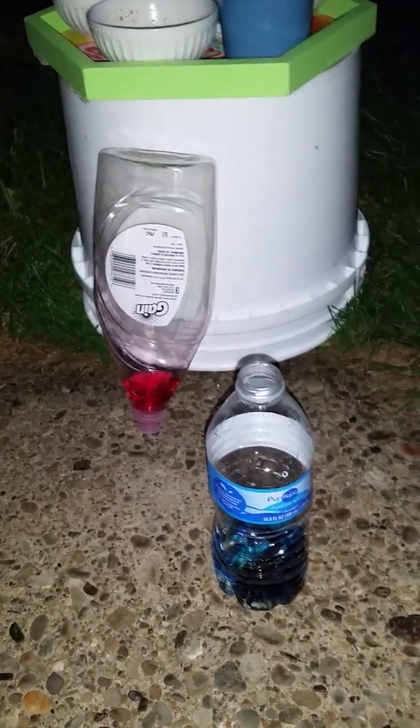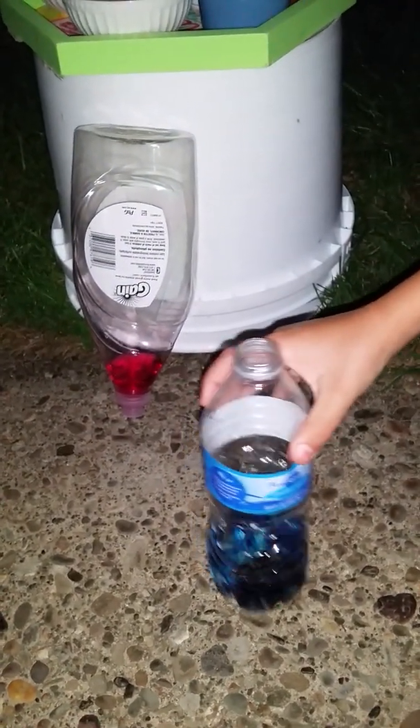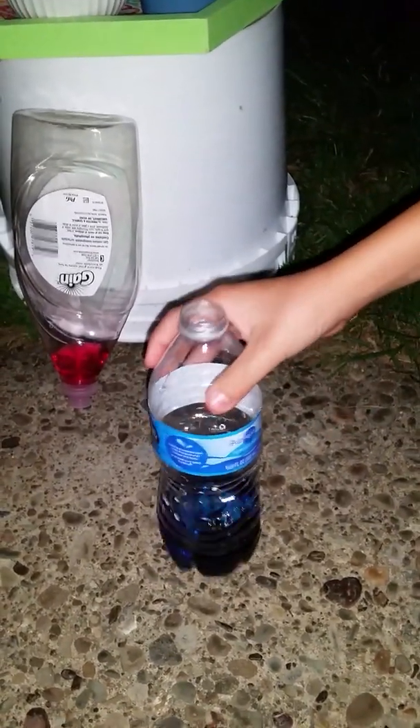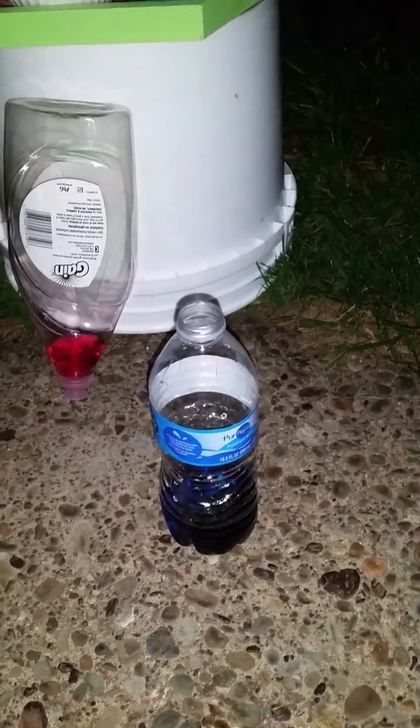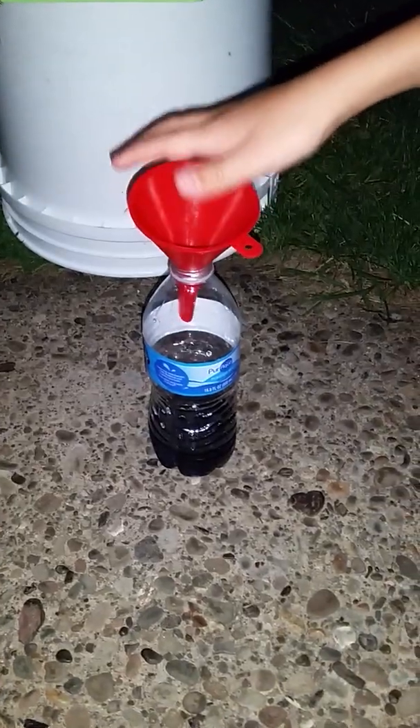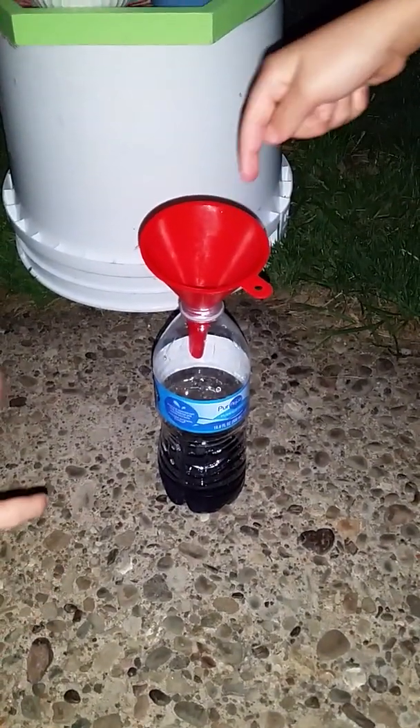I'm gonna shake this up a little bit — just don't shake it everywhere. Then you are going to add some dish soap. I'm using Gain Ultra. My mom is helping out. You don't need a funnel, just tilt it. A little more — yeah, a little bit more. All right, that should be good.